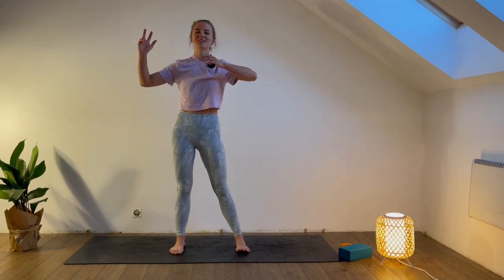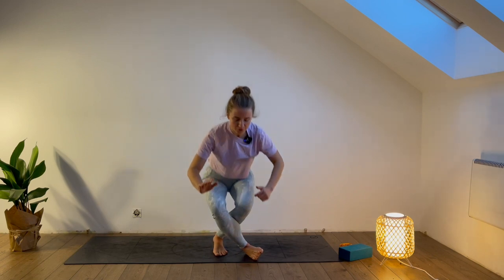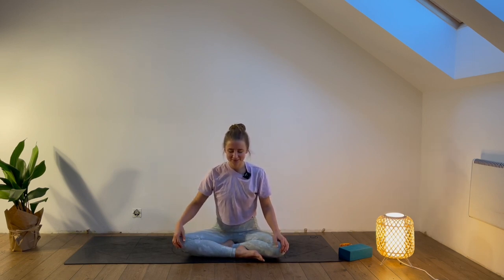We are finished with today's standing movements. I really invite you to sit down for a few moments and perhaps close the eyes. We will stay here for only a few moments to come back to the breath and come back to the body. Close your eyes or soften the gaze. Super good job — you're finished with day two, the standing movements. Let's take an inhalation together through the nose and gently exhale through the nose. Let's do one more time: inhale through the nose, come back to the breath, come back to the body, and exhale.